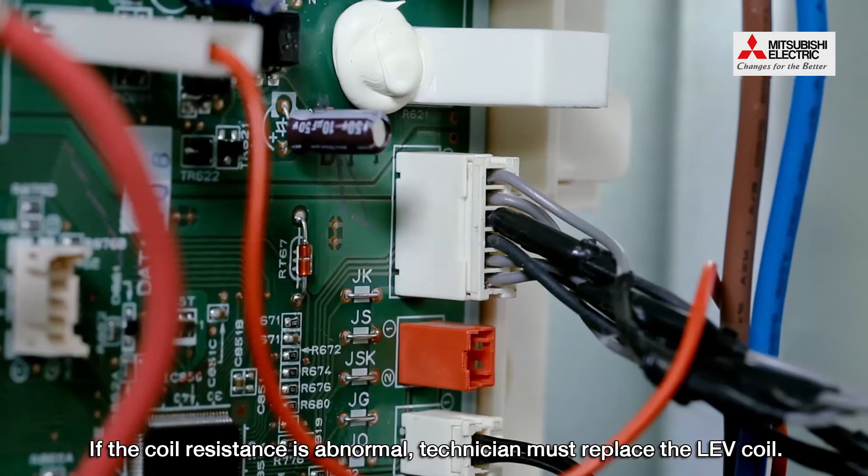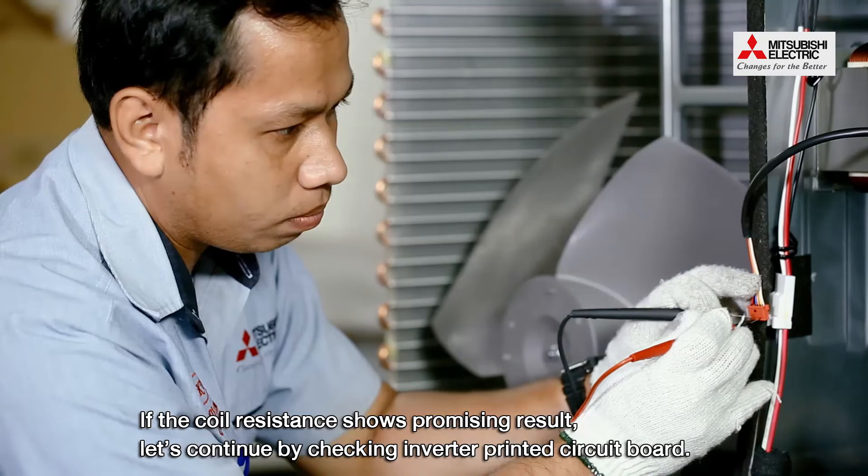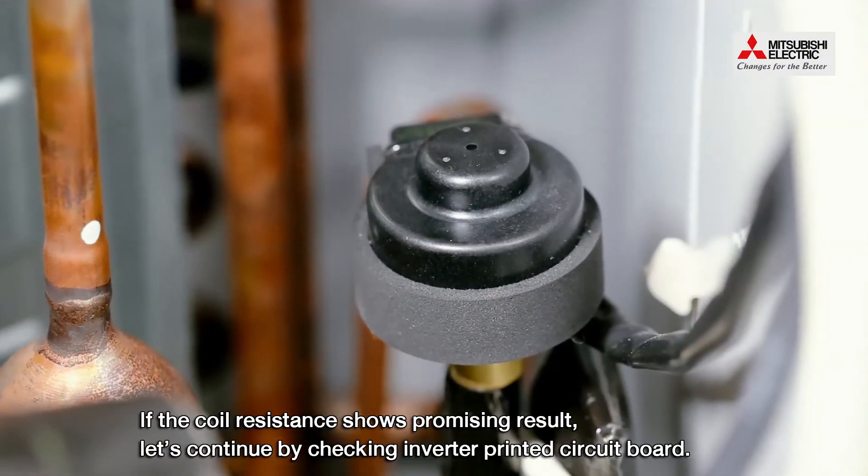If the coil resistance is abnormal, the technician must replace the LEV coil. If the coil resistance shows a promising result, continue by checking the inverter printed circuit board.